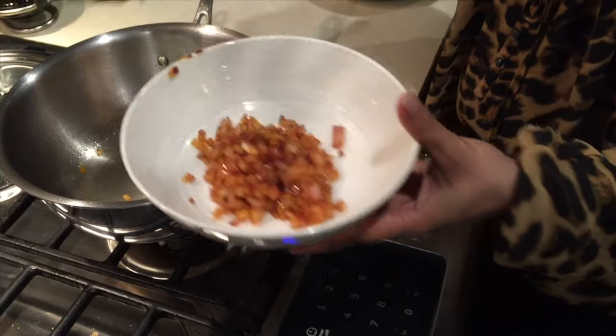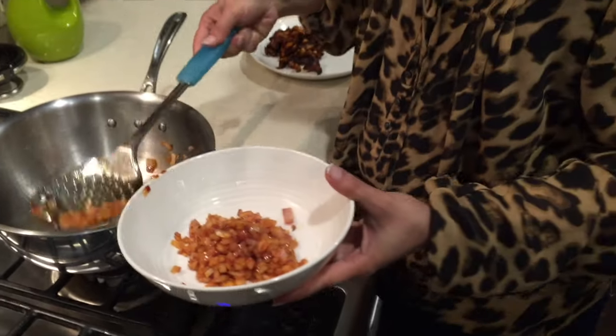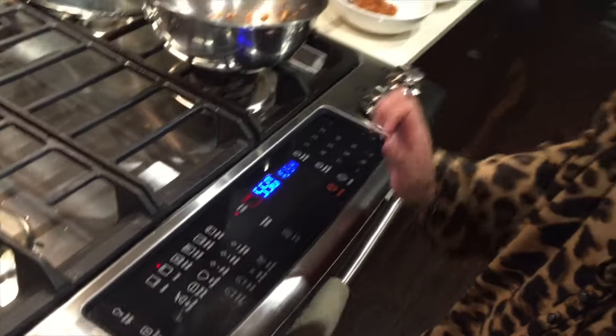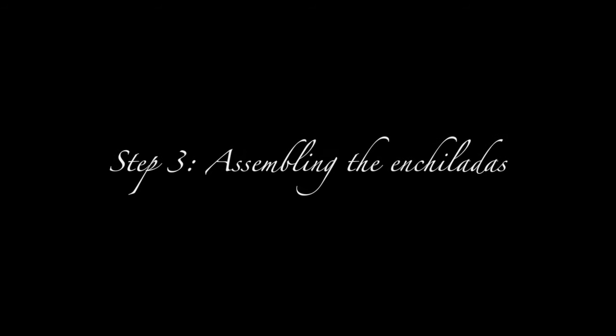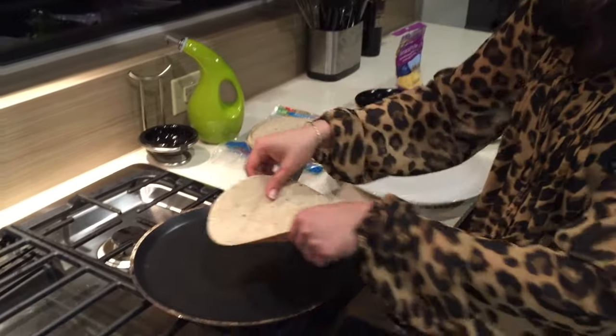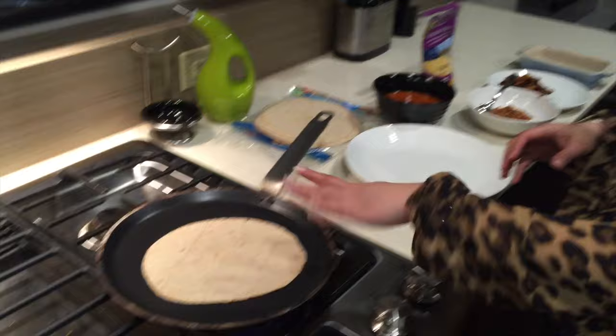Before assembling the enchiladas, let's put our oven on broil. We need the oven on broil because we want the outer layer of our enchiladas to be crispy and brown. Now let's start with assembling. First, heat your tortilla on a flame, on each side for hardly one or two minutes, until it gets warm.